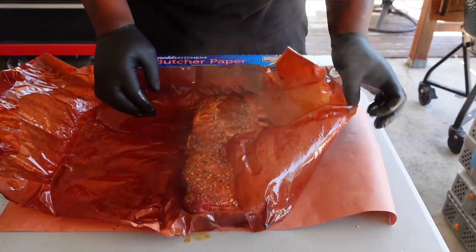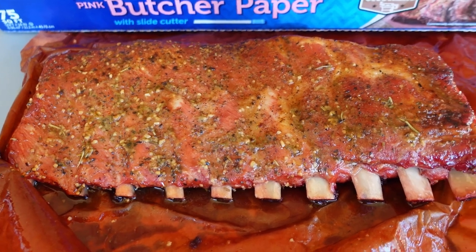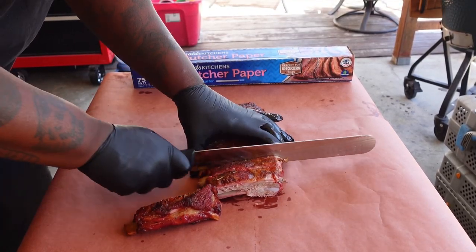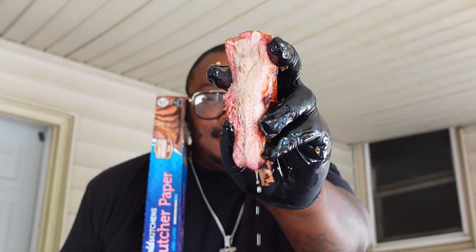And my lord, they straight molly waffle. Looking succulent, savory, and spectacular. They cut like butter. Juicy like Lucy. Let's talk about the flavor.